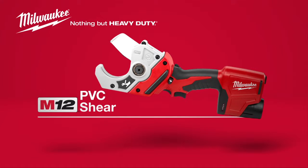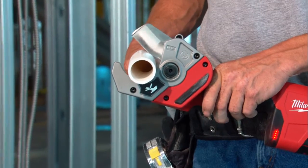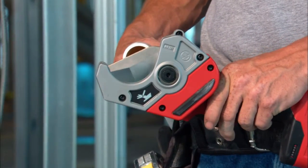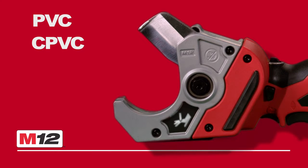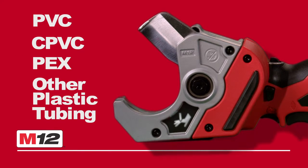Introducing the Milwaukee M12 Cordless PVC Shear. Engineered for one-handed operation, it delivers incredible power and speed for cutting PVC, CPVC, PEX, and other plastic tubing.